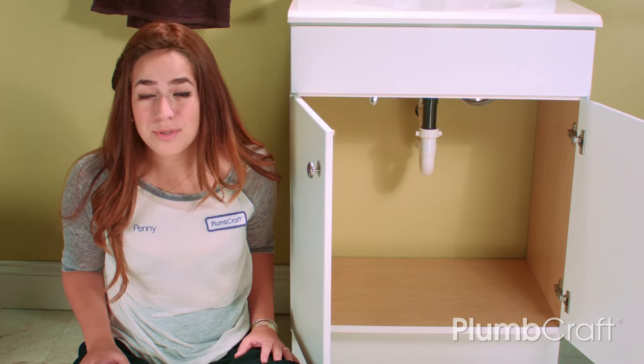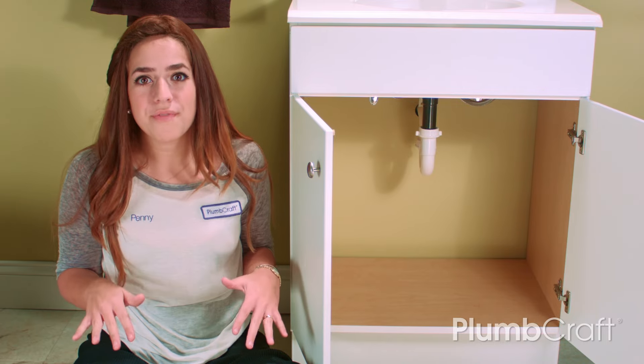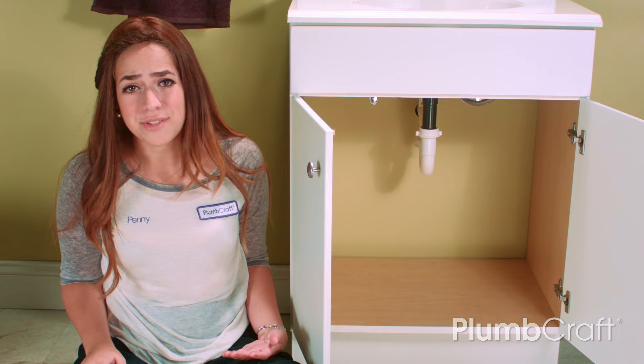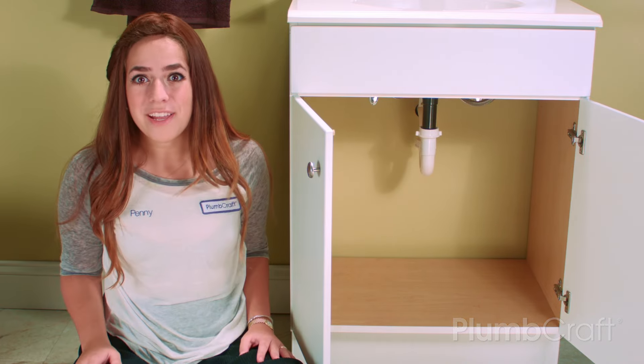Thanks for watching our video. Be sure to subscribe to our channel for great plumbing how-to's. Like and comment below, share the video, and as always, if you have any questions or suggestions, please let us know. Here at Plumcraft, we love helping our customers. Enjoy your working drain!